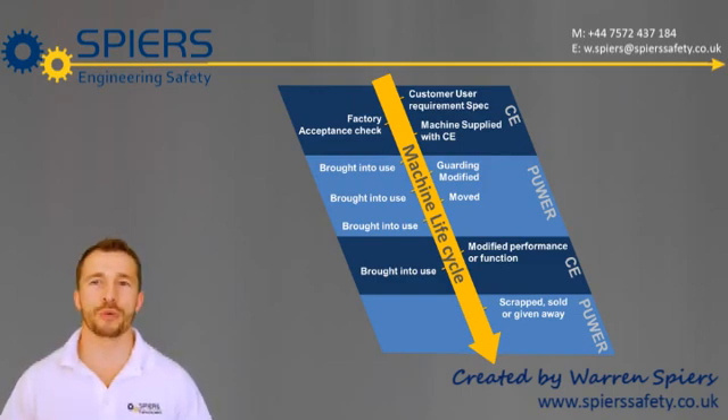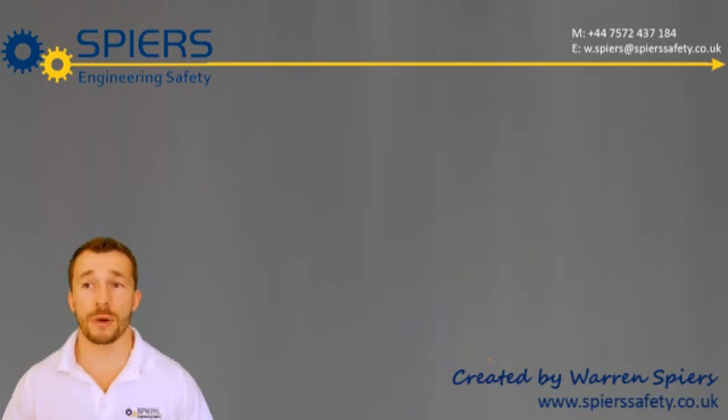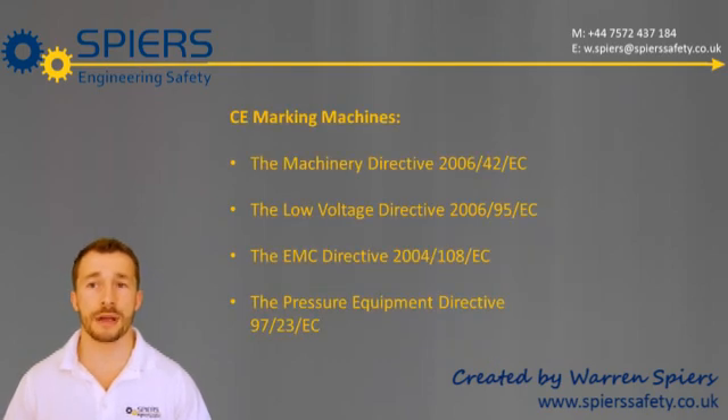The machine safety requirements for your machine depend on where you are in the life cycle and what you're intending to do with it. When a machine is first supplied into the EU, it's required to be CE-marked, and the CE mark is not checked by a regulating body.